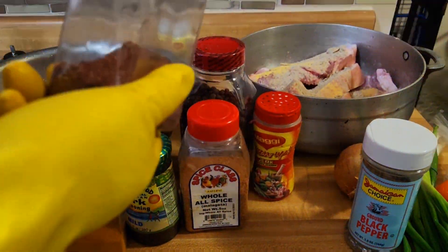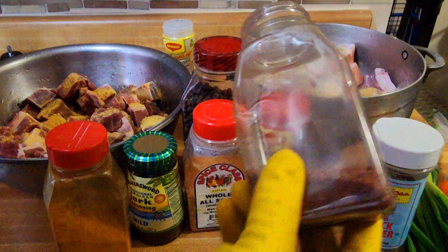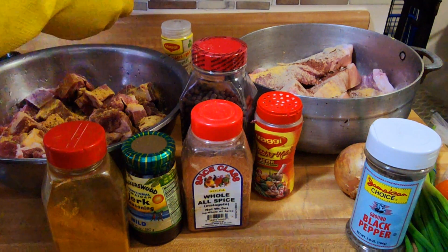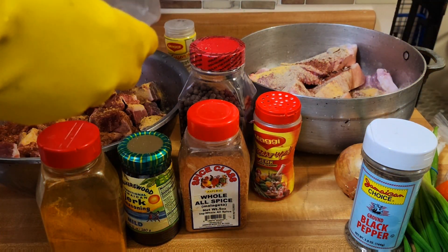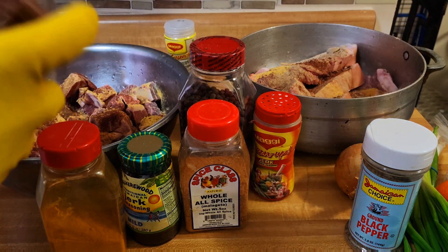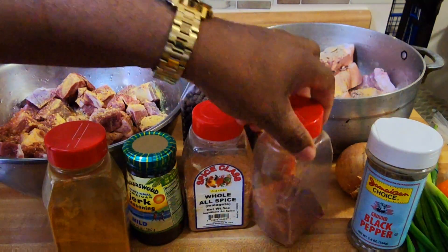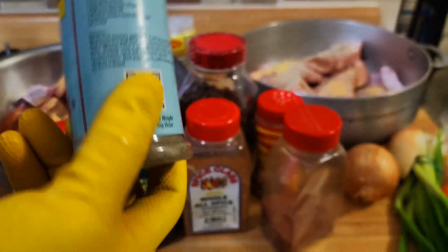This spice is called Season to the Bone, guys — trust me, it survives. I'll sprinkle some on the pork also, and sprinkle some on the goat as well. Basically, guys, the same seasoning I use on the pork is going to be the same seasoning I use on the goat, except for the curry.